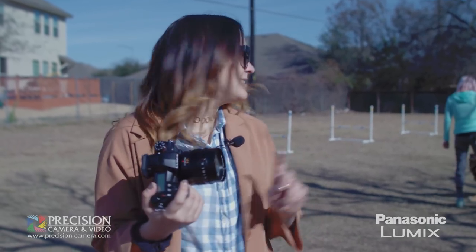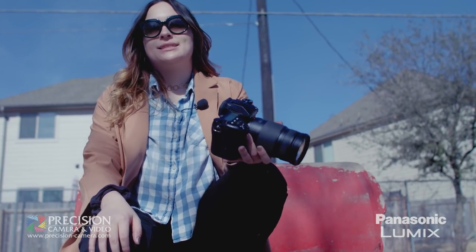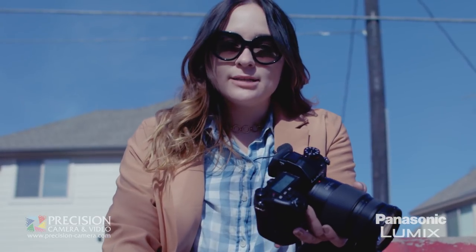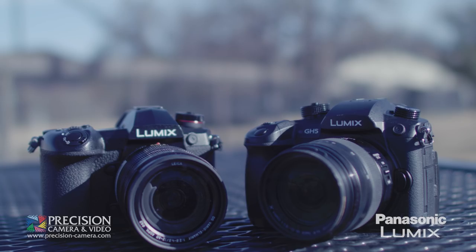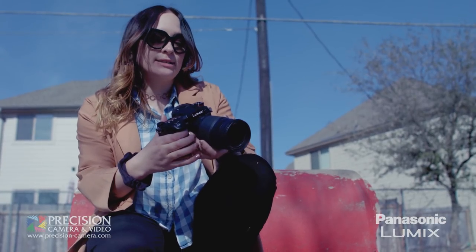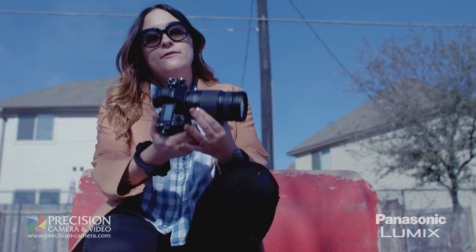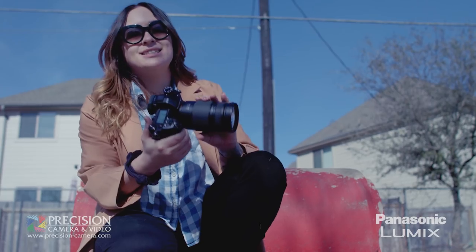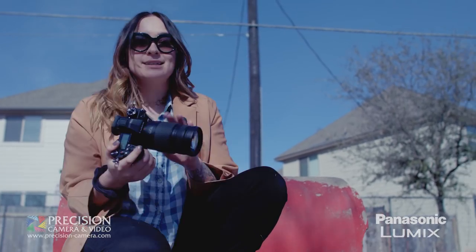It's time to get some action shots of Bandit, so I'm going to switch to the 100 to 300. One thing that makes this camera so special is how fast it can perform. As you might know from other Panasonic cameras, the 4K photo mode and the 6K photo mode are both present here, but what's different about this camera is that it can shoot full res 20 frames per second in continuous autofocus and 60 frames per second in single autofocus. Let's test it out.